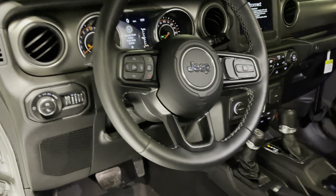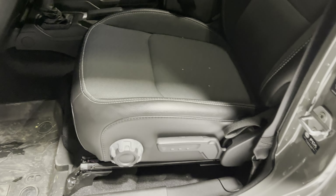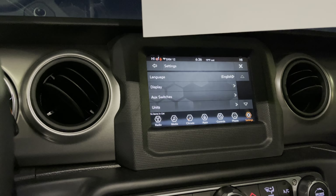Heated seats, heated steering wheel, Oscar Mike interior. Let me turn the fan down a little bit — it is blowing in here. All the floor mats are in there. Don't worry, I'm going to get it all cleaned up — I don't want to clean it right now and then have it get dirty again. I'd rather get it all cleaned up for you. Dual climate control, and there's your screen.